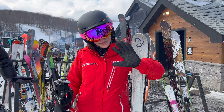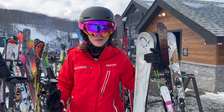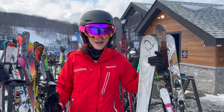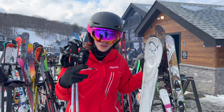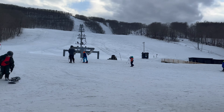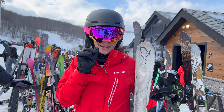Hi guys, welcome to Cool Toys. I'm here at Catamount Mountain ski resort having some fun with one of my toys — my skis. I love my skis, so I'm going to show you what to do to keep them in great condition. Have you seen Catamount? You need to come here — look at that beauty!